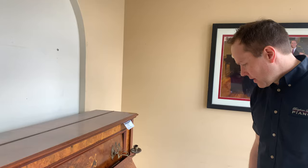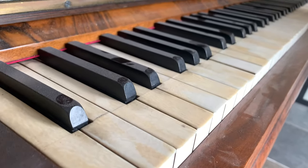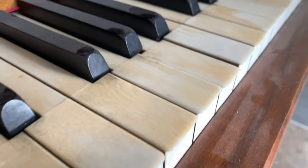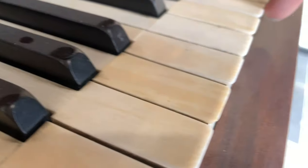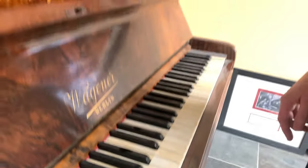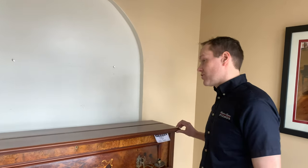The ivory is actually, other than a lot of pretty severe discoloration, in pretty good condition. There's only one chip, so we'll for sure preserve this ivory and repair that chip. We use an acrylic — it's the same stuff that, from what I understand, nail salons use to fix chips in fingernails. And actually when we do it, it smells like a nail salon, and that's a strong smell.